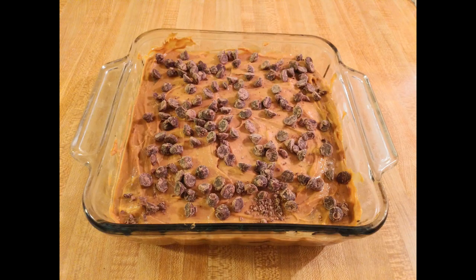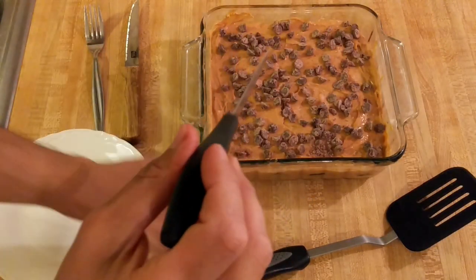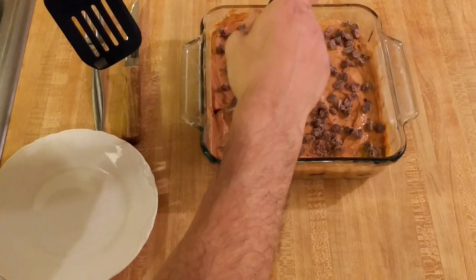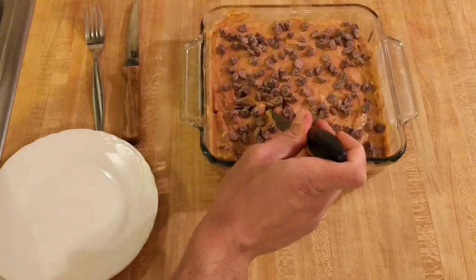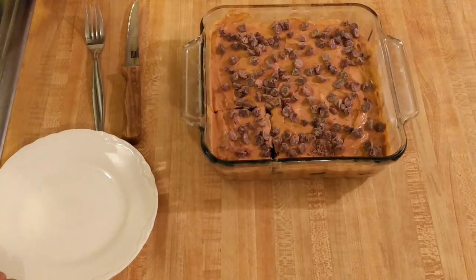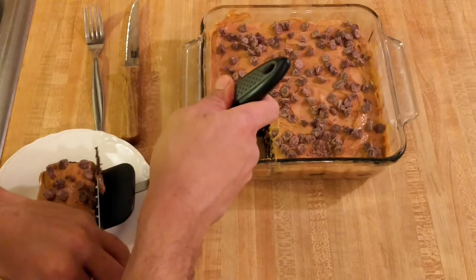Chocotorta is one of Argentina's most popular no-bake desserts. I've known about it for quite a long time but just recently made it, because one of my Argentinian friends thinks chocotorta is something you make when you want to feel like you're cooking but don't really know how. However, the recipe really interested me so I wanted to give it a try — and I'm really glad I did. This no-bake dessert was probably one of, if not the biggest, culinary surprises of my life. For something so easy and with so few ingredients, it was incredible.